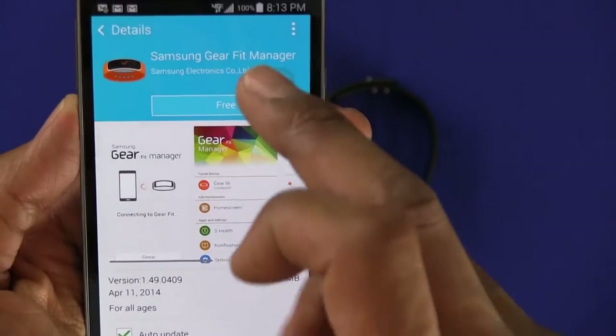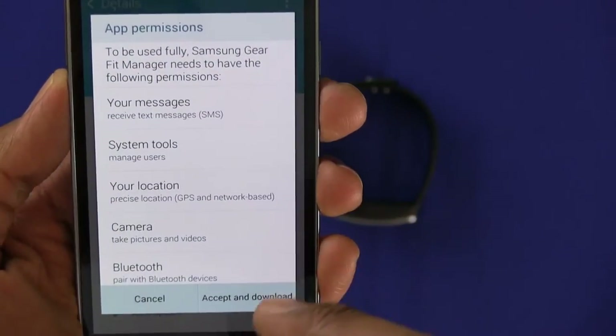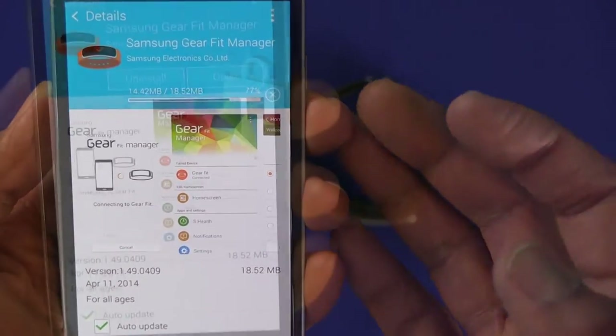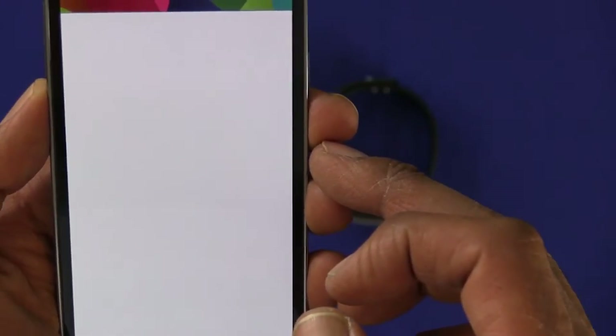It's free — love stuff that's free. You need to accept and download. It's really small, it's only about 19 megabytes. So let's open it up.